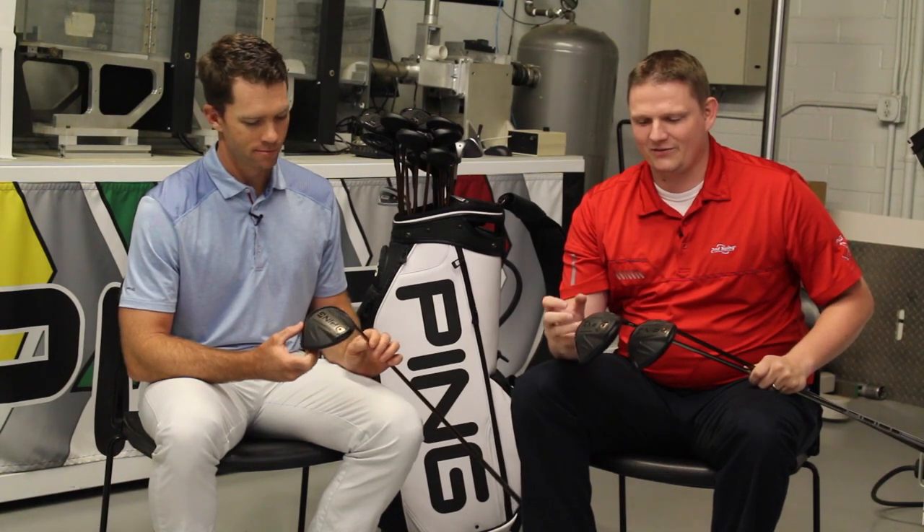This is Tyler from Second Swing Golf here at Ping with Marty Jertsen, taking a look at an exciting new product from Ping, the G400 Series driver. There are three different ones: the standard, the LST, and the SFT. There are some exciting new things coming out of this G400 driver. Marty, tell us a little bit about them.